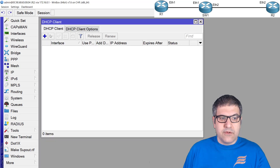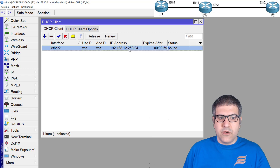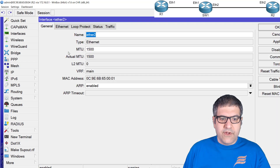Now let's go back to Router 2 and test. Normally it should work. We enable the DHCP client on Ethernet 2 — and it is working. Router 2 gets an IP address successfully.